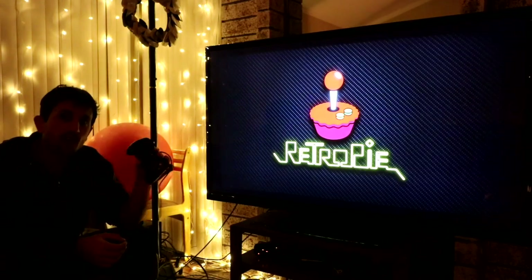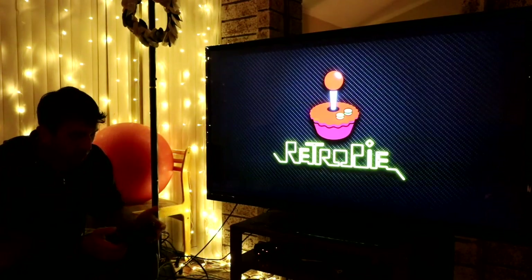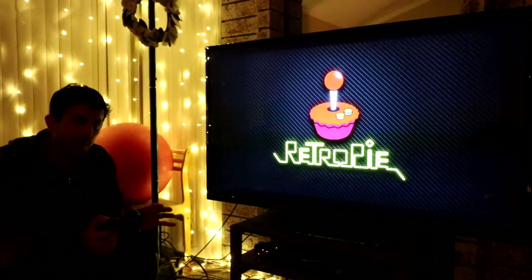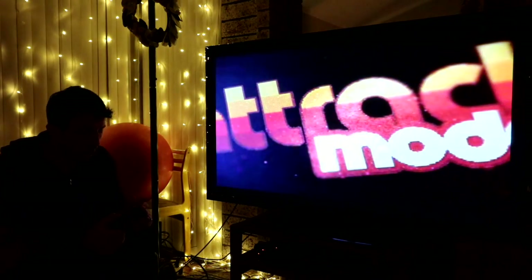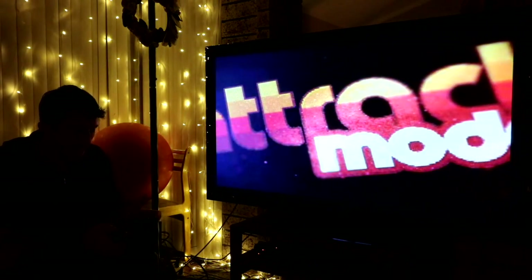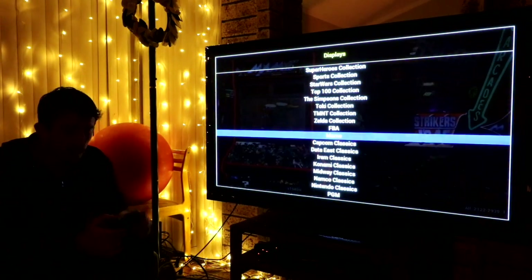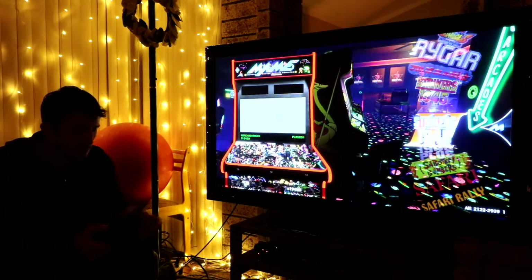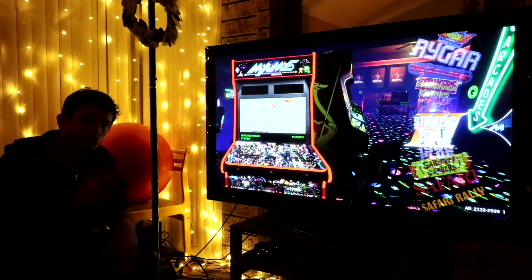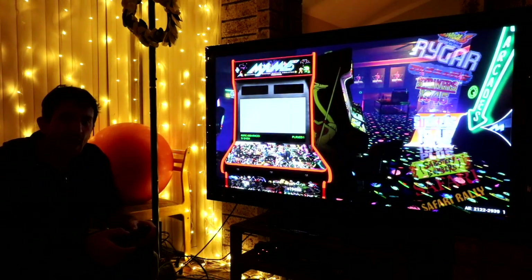So there you have it — the Logitech F310, really cool controller. Now that I've been playing with it for a little while, the weight doesn't bother me too much. It's a really solid controller. I think the biggest downside is there's no feedback, no vibration, where the generic PS3 controllers and the Xbox 360 controller do have that. If you're interested in this controller, there'll be a link in the description. If you could like and subscribe, I'll see you guys next time.